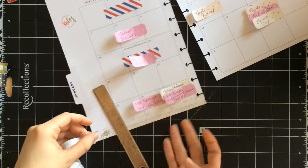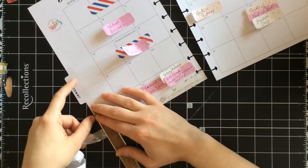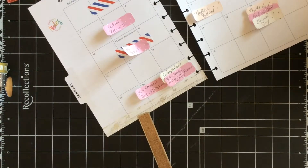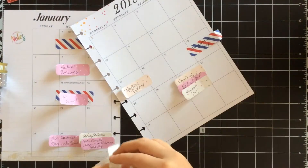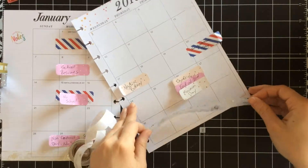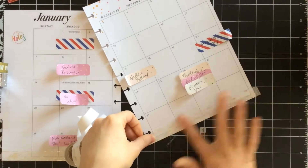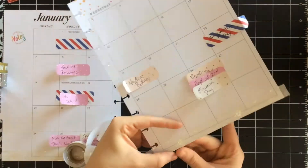I'm using a 6-inch metal ruler and just using that to tear the washi. It's one of my preferred ways of doing it because there's only one tool on my table and I can use it for multiple purposes. I do use it upside down because it's easier to tear against the metal instead of having the buffer of the cork. So I'm just going to keep laying this down.